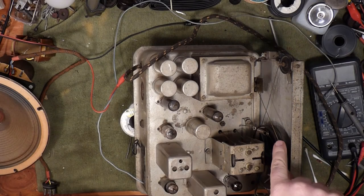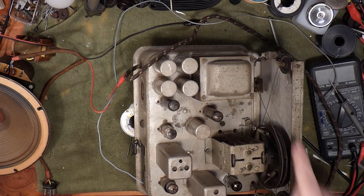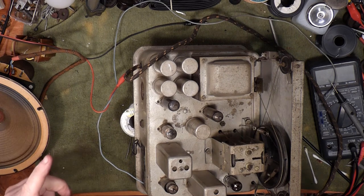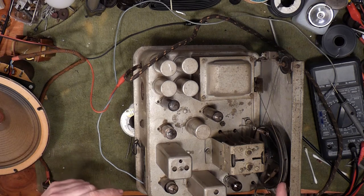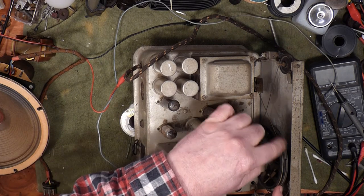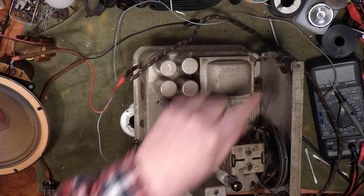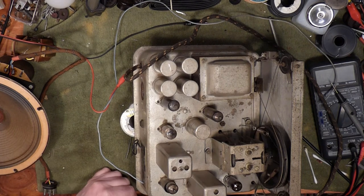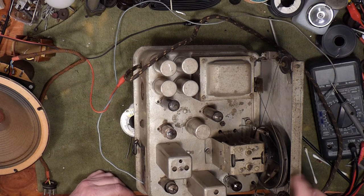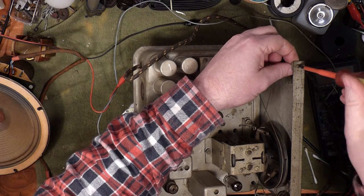We've got a cord on the back end of the drum - this white cord - which feeds from the knob on the front to the drum. Then there's a dark cord which feeds around these two pulleys and drags the pointer back and forth, and that's the one that's broken. That's the one I'm going to need to replace, and I may need to take this off to get a little better access to it.